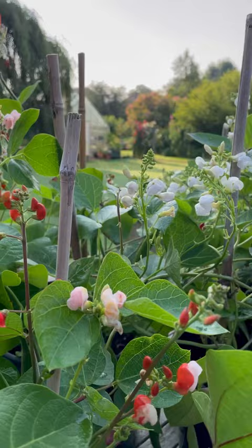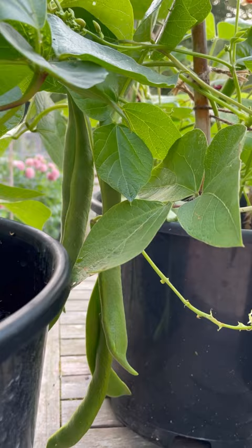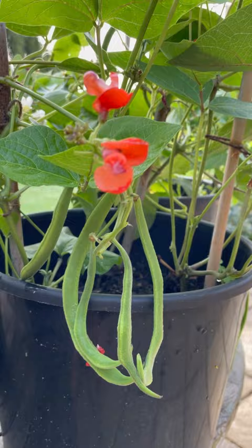These are for the patio. Look at that — absolutely dripping with beans.